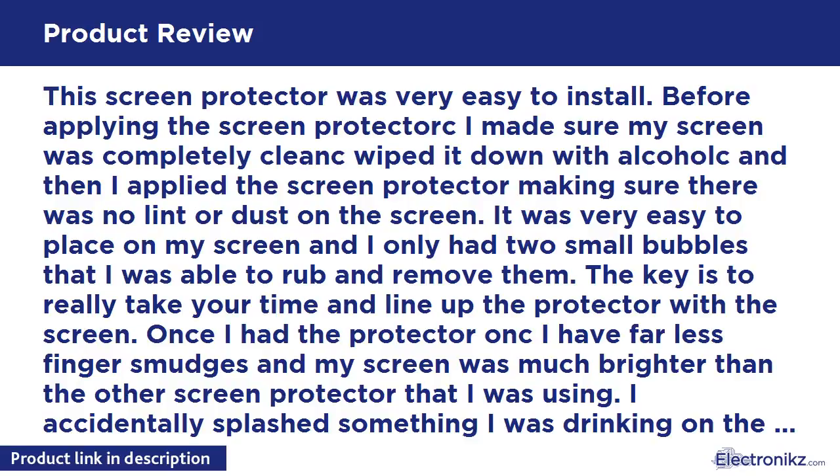This screen protector was very easy to install. Before applying the screen protector, I made sure my screen was completely clean — wiped it down with alcohol — and then applied the screen protector, making sure there was no lint or dust on the screen. It was very easy to place and I only had two small bubbles that I was able to rub out and remove.